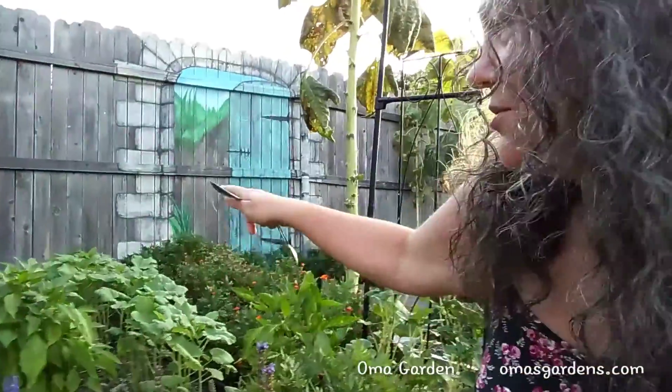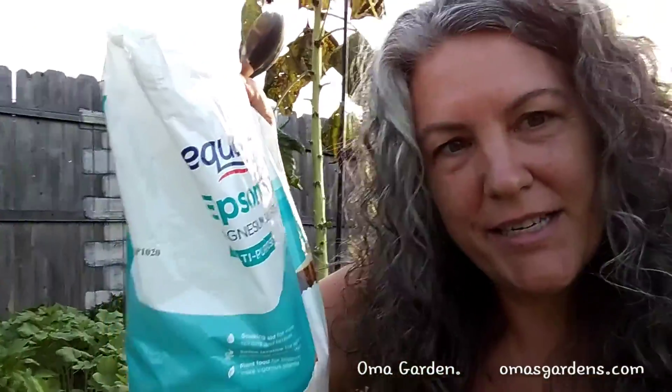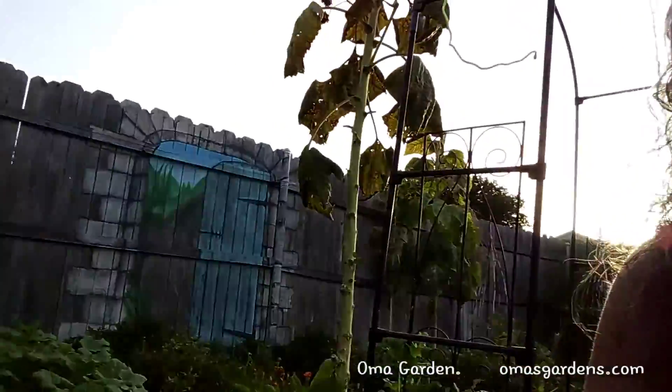Hey folks, good morning! I'm sitting out here in my garden this morning in front of my okra, and it's reached about a foot tall. That means it's time for me to start giving it its Epsom salt treatments. Epsom salt — magnesium sulfate — is something your plants really need for your soil.